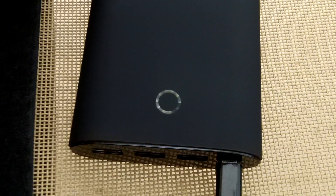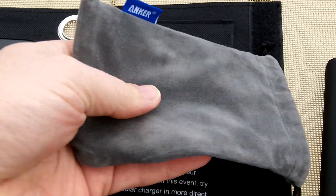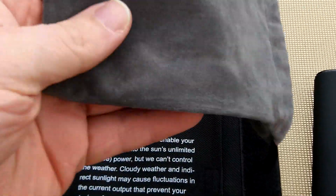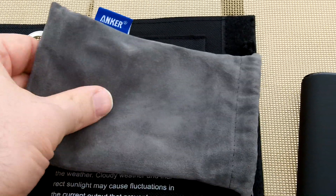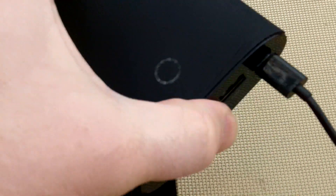In the pocket you can slide your battery in. What I'm charging here is the Anker 12,000 milliamp-hour battery pack. It comes with a nice microfiber sleeve. On the end it has a charge meter, and you can see it's at about 80% and is currently charging.